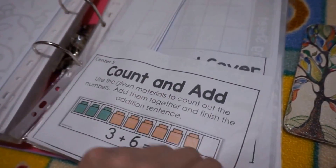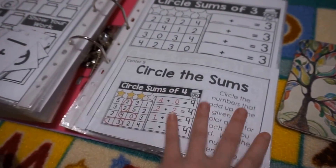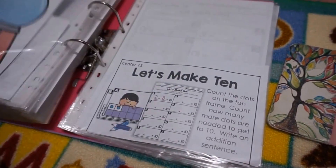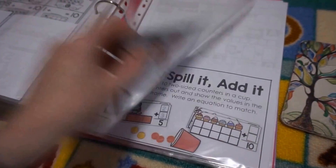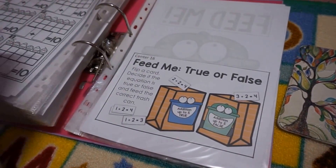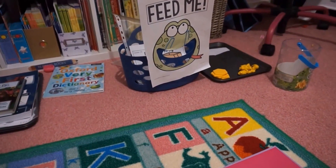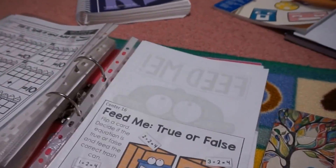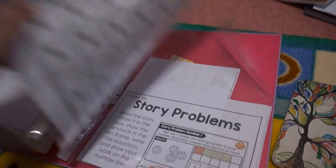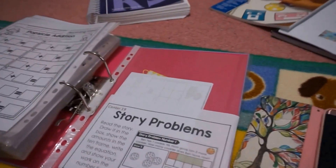The unit 5 addition centers include: spin, add and cover; counter add; roll, add and cover; flipping cover; fill your board; circle the sums; bubblegum sums; let's make 10; count and clip to 10; addition number bonds; addition puzzles; fill it, spill it, add it; feed me — we really like those; addition facts; addition popsicles; and story problems. So those are all the centers that come with that specific unit. In total there are 11 units.